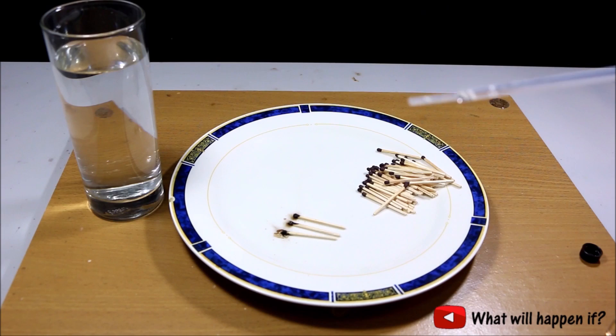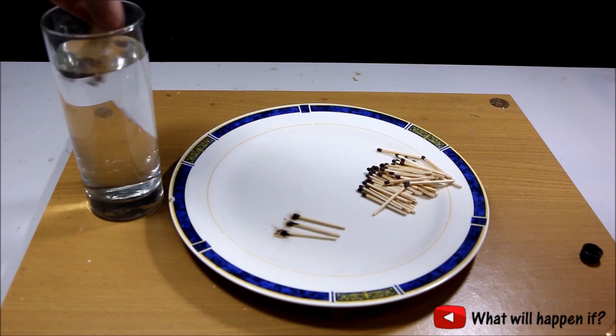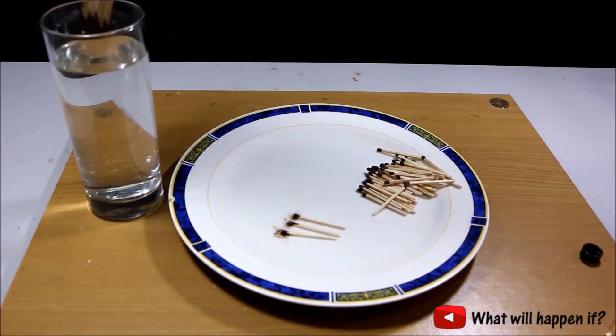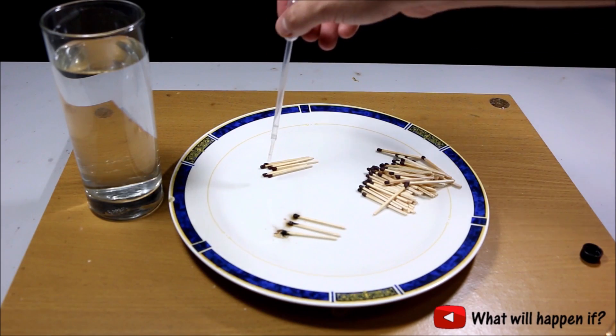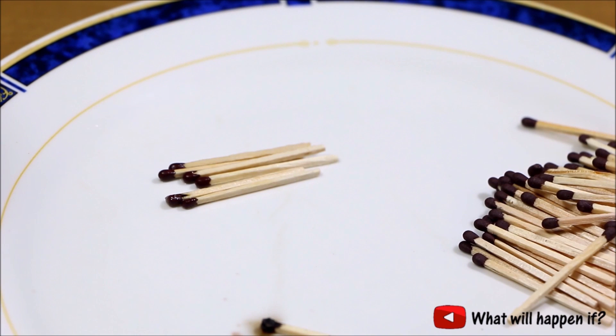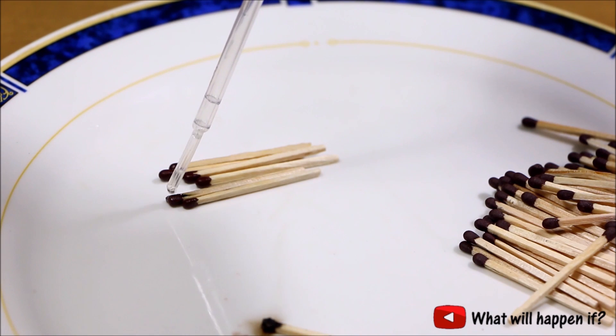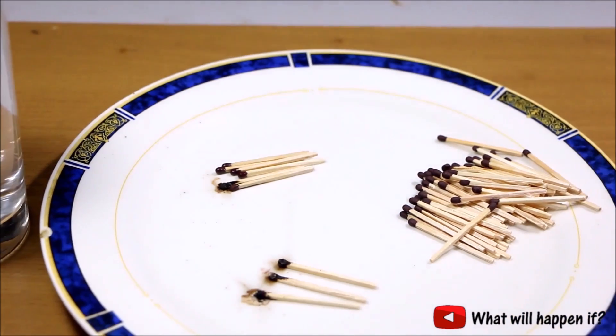Even if your matches are wet, this reaction can happen. Here I have some matches soaked in water so they are completely wet, and I just use one drop. The reaction is a bit slower now because the matches are wet, but still this trick will work.